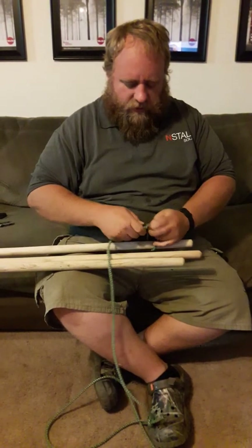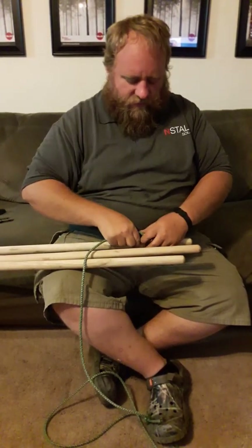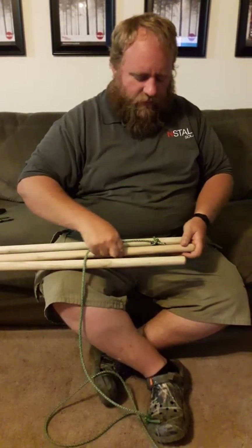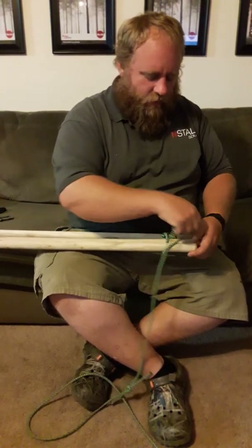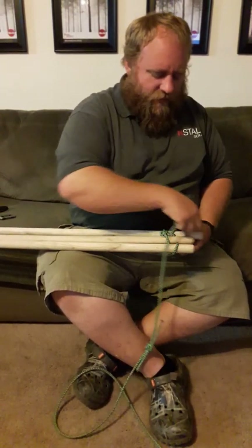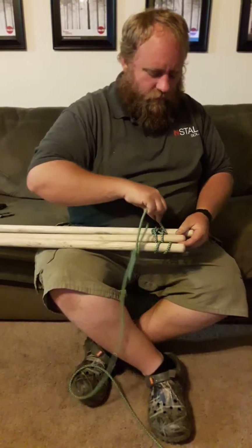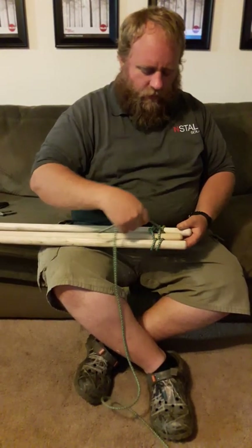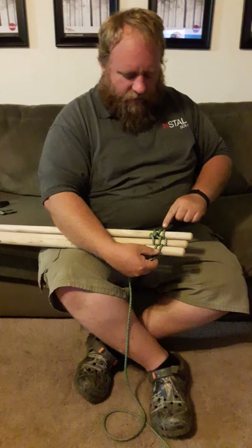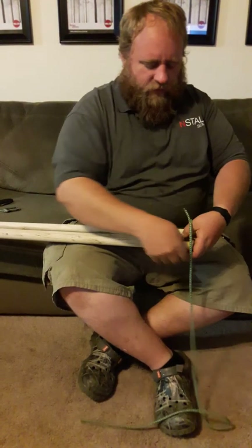Tell the boys not to use too much extra rope — if they run out of rope, they have to start over. Again, this is all about speed. They're going to loop around; we want three wraps on all three boards, looping in between — a full three wraps: one, two, three on each.